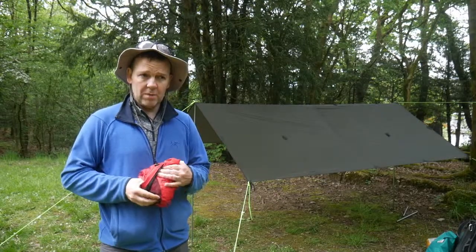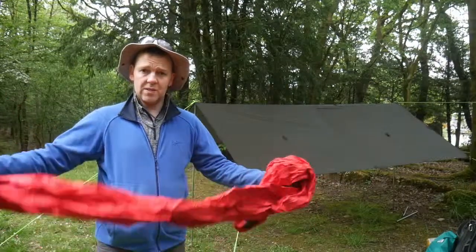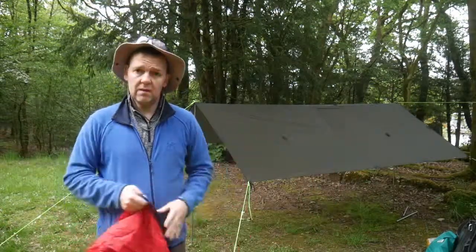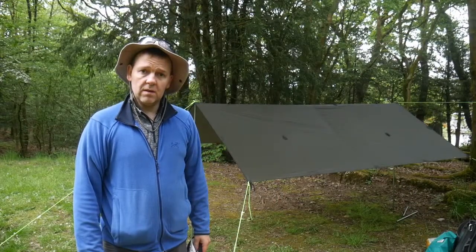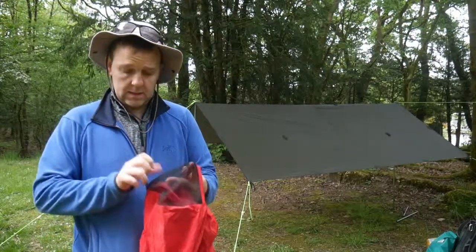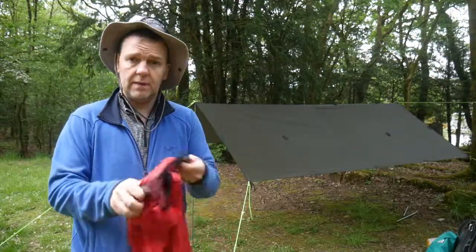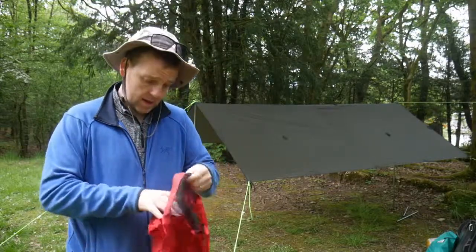This is the Hunker bivvy in beautiful camouflage red as you can see, and these come in two sizes — you can get an XL one, but I just got a standard size one. At the foot end of the Hunker bivvy it's got its own little carry pouch, so when you finish with it you just stuff it in and it comes to a little ball.